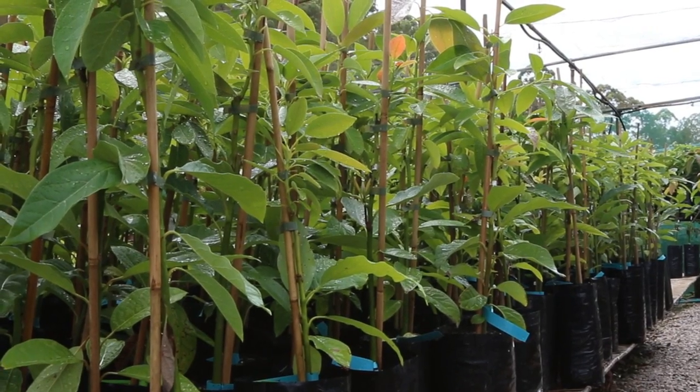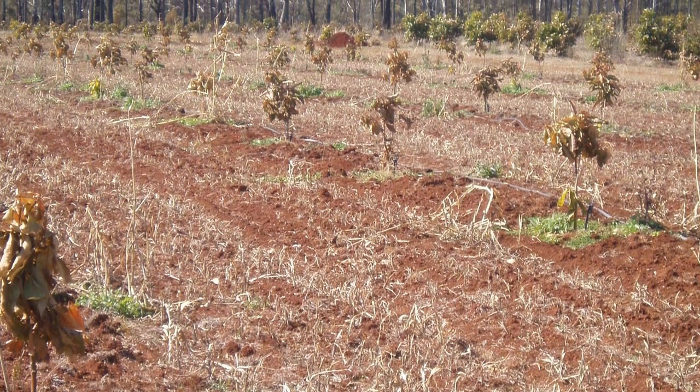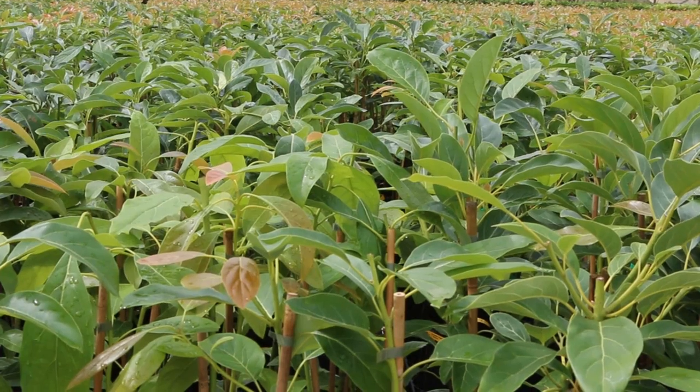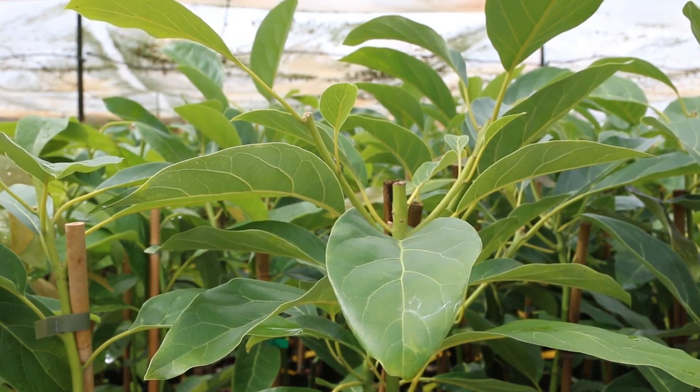Plant trees within a few days of receival. In frost prone areas, plant in spring well before hot weather. Where winters are warm, plant in autumn. Do not plant during the heat of the day.